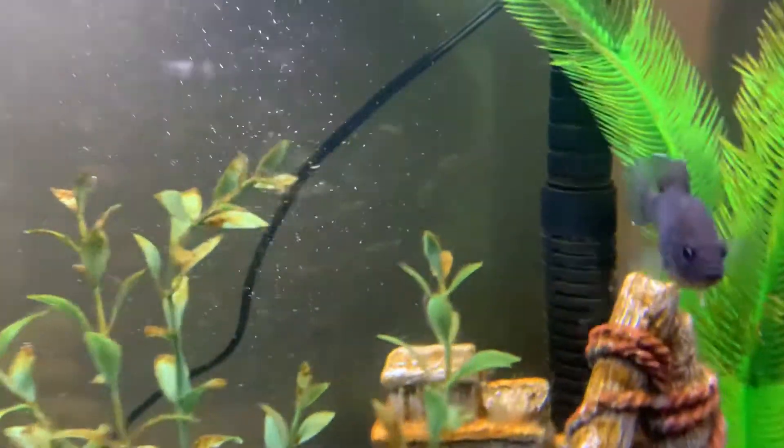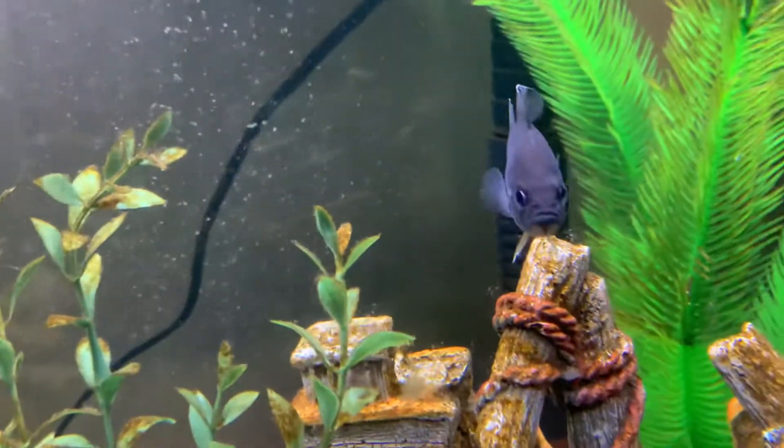They're pretty cool fish. I've been dying to catch a couple of these. They're one of my favorite fish.